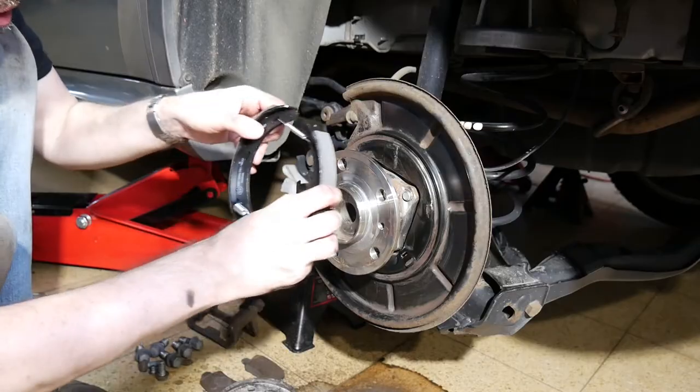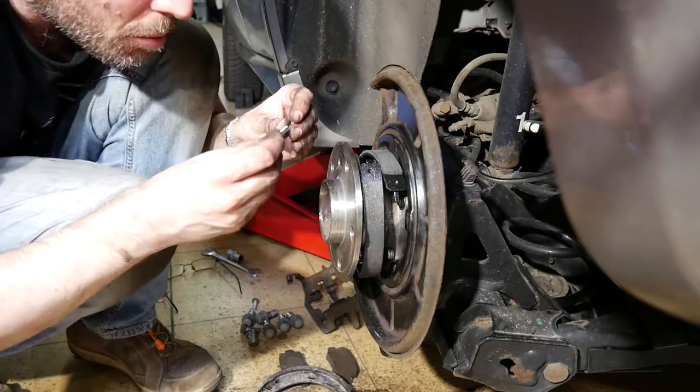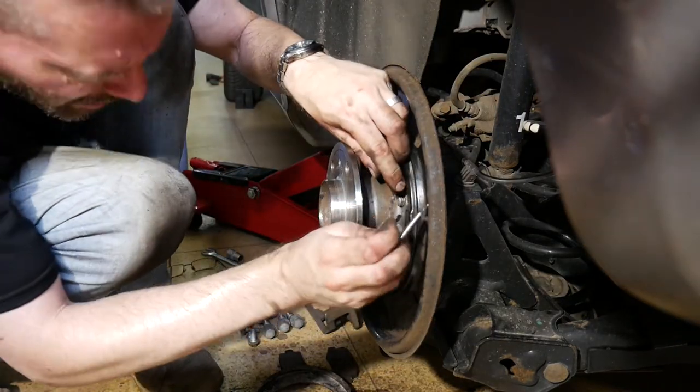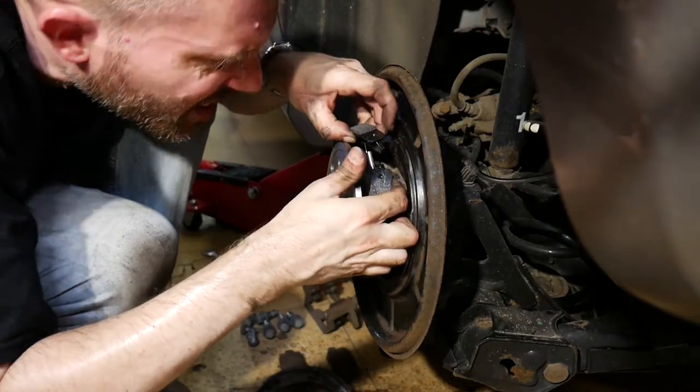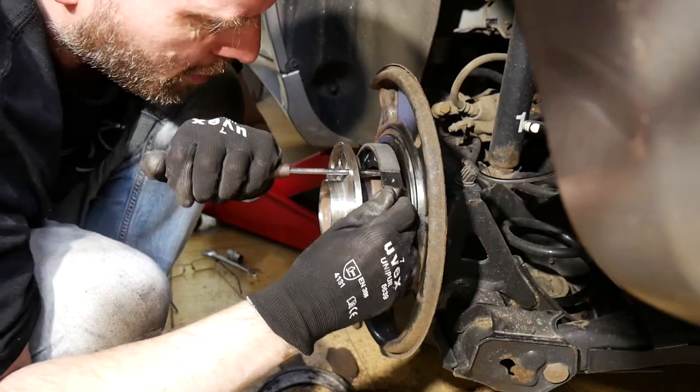Now let's try to get this entire piece reinstalled. I managed to connect the lower ends together; on the upper side I will install the spring first as well. But finally the adjuster needs to fit in between — let's try it that way.